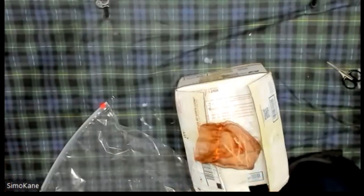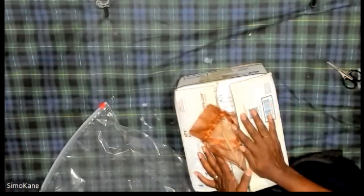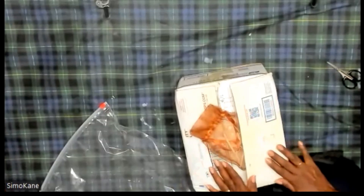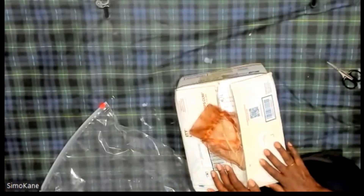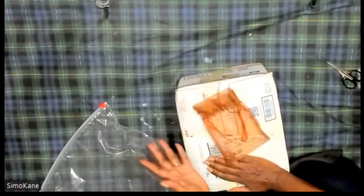Hi, everyone. Welcome back to the Metaphysical Corner. This is your hostess, Simakane. I am doing an unboxing — and what do you think my unboxing is for? I'm so excited: sage! I smelled it when I picked it up from the front doorstep.